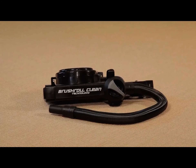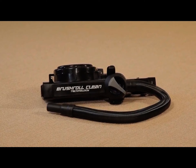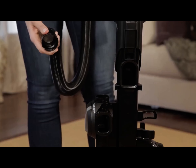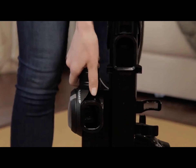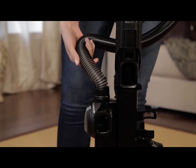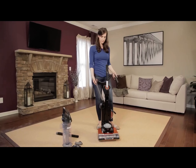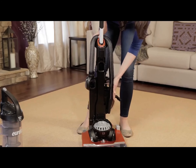Your vacuum may come with the hose already attached, which means you will not need to complete the following step. To attach the hose, locate the hose connector and align the tabs with the tabs on the vacuum. Press the pieces together and rotate clockwise to secure. With the hose attached, wind it through the hose retainer and place the end in the designated hook.